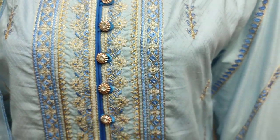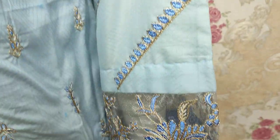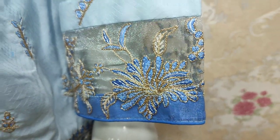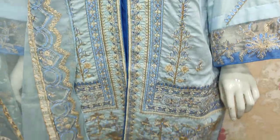Embroidered front is with Zariber. This is an embroidered sleeve. Cotton style is stitched.